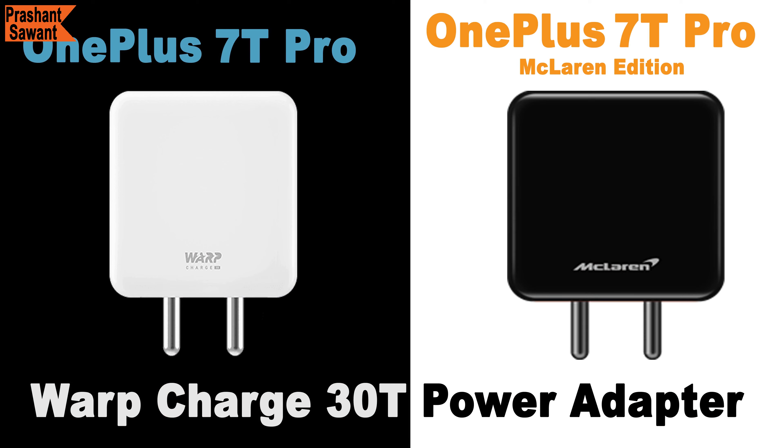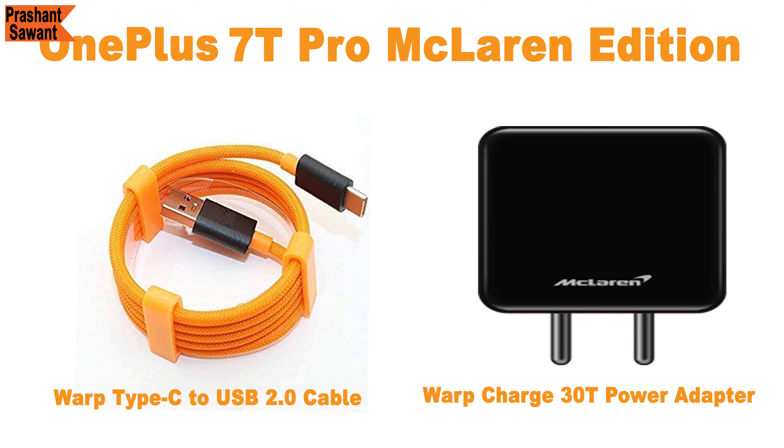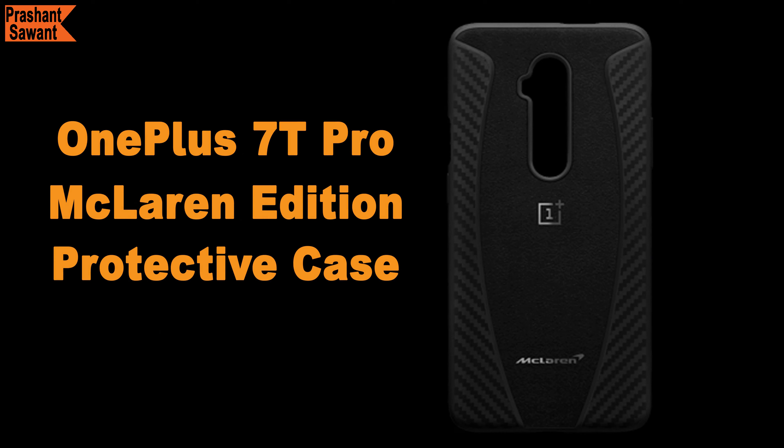You will see the Warp Charge 30T power adapter, which is 23% faster than the previous Warp Charge 30, and a Warp Type-C to USB 2.0 cable. The cable comes in red and white for the 7T Pro and orange and black for the 7T Pro McLaren Edition. Instead of regular rubber coating, there is now a braided cable. The charger and cable also match the 7T Pro McLaren Edition color theme, which looks very cool. The 7T Pro includes a transparent case, while the 7T Pro McLaren Edition gets a brand new McLaren-style protective case instead.